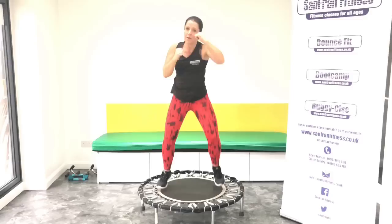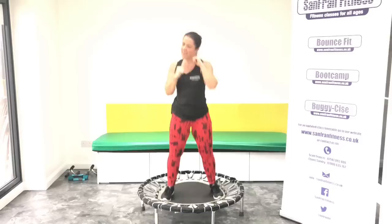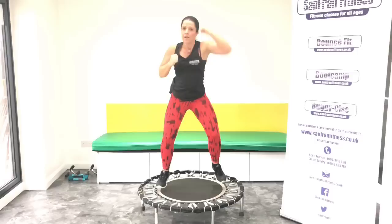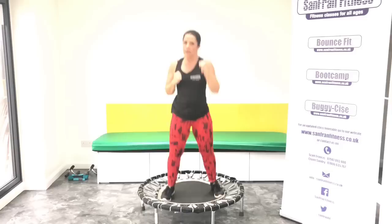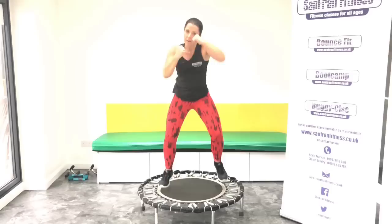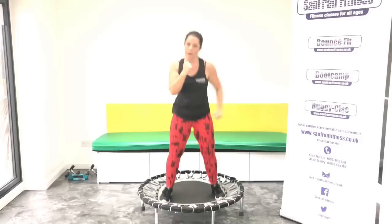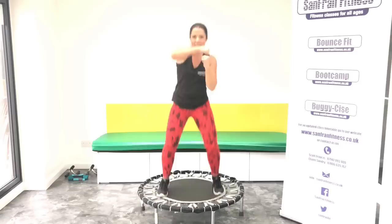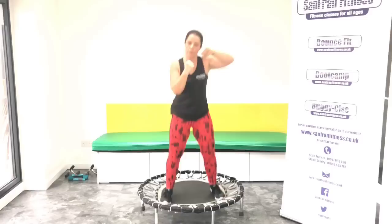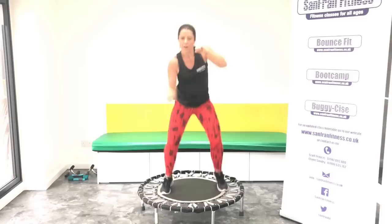Okay, ready for those jabs? Let's punch it. Ready. Punch it up. Good. Ready. Head hook, take it round. Good. Uppercuts. Good, really try and push down. Push, push. Okay, rock it out. Well done.